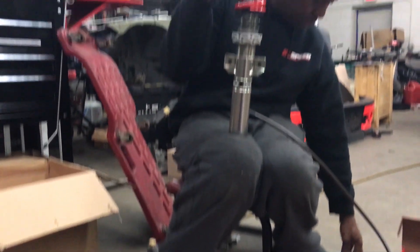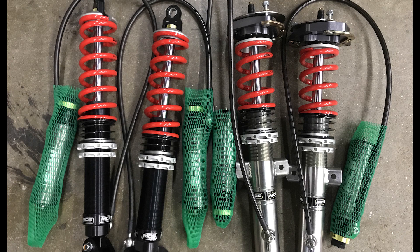It's all starting to come together. The motor is going to get refreshed and then the car needs body paint. Thanks to all of our sponsors for helping us on this project — stay tuned for more.